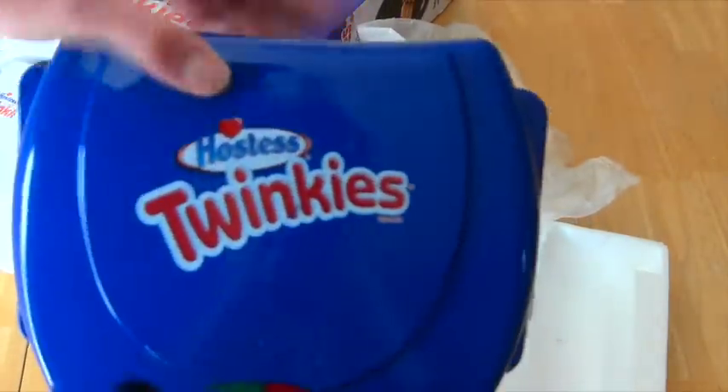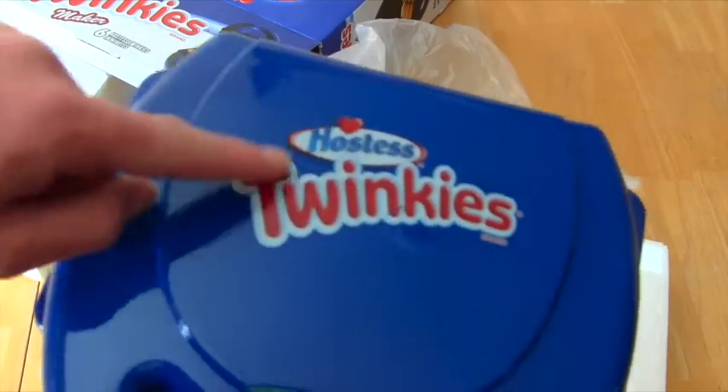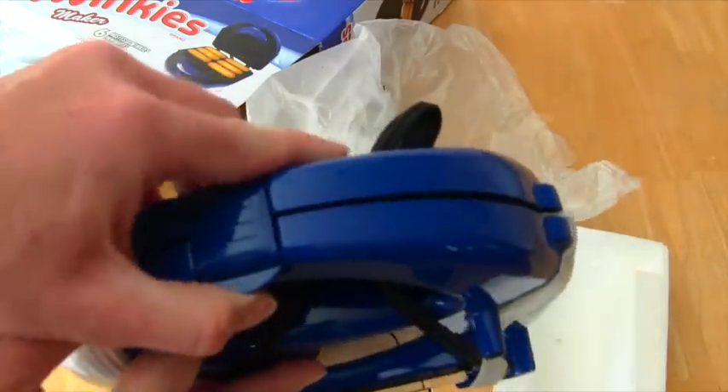And then here it is - the Twinkie machine! It even says Twinkies on it! Look at that guys, it says Twinkies on it! Oh, this is so cool!